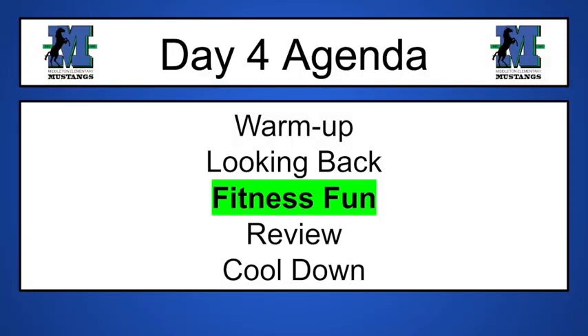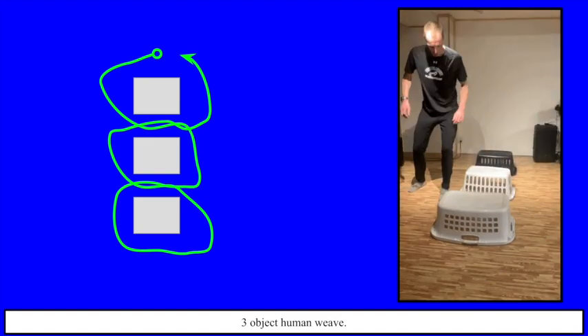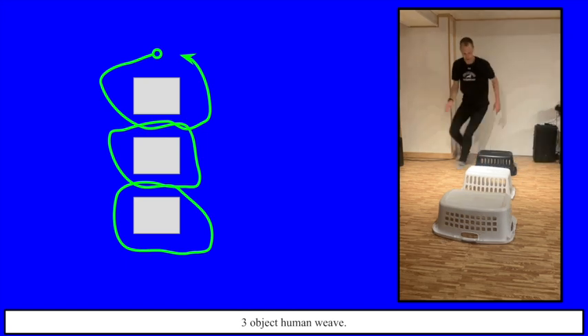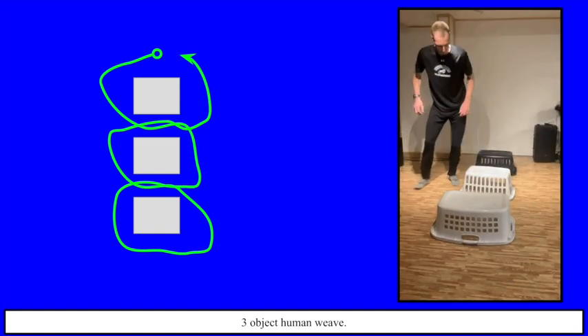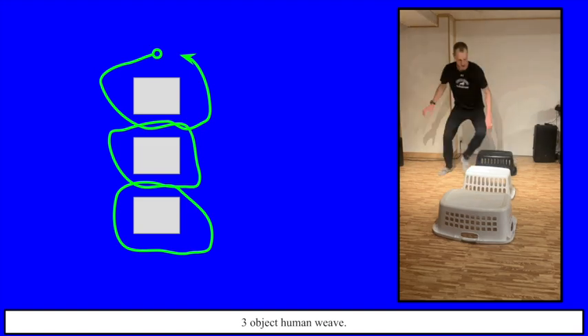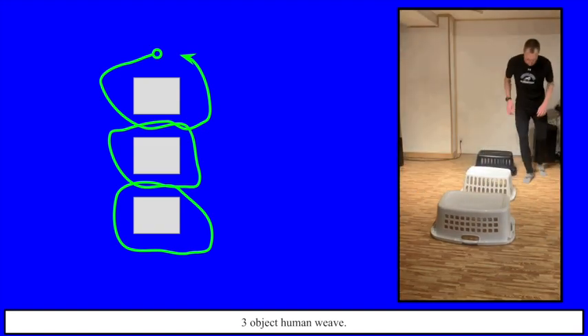Today is fitness fun and I've got some fun challenges for you. For this you are going to need buckets or laundry baskets, and some objects such as balls, bean bags — it could even be dolls, Lincoln Logs, or anything you can find. The more the merrier. You can see I put my buckets or laundry baskets down and I'm doing a three-object weave. See how fast you can go — try to challenge yourself, switch directions, weave in and out, really working on those side-to-side movements today.